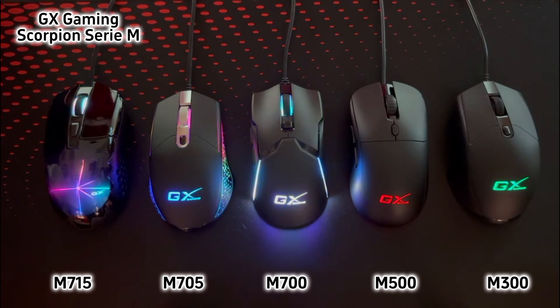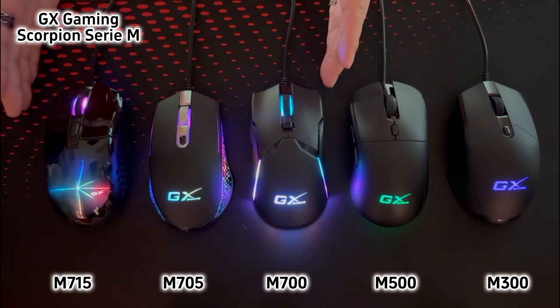It's our pleasure to introduce our GX Gaming Mouse Scorpion M series. We will start from the M7 series.